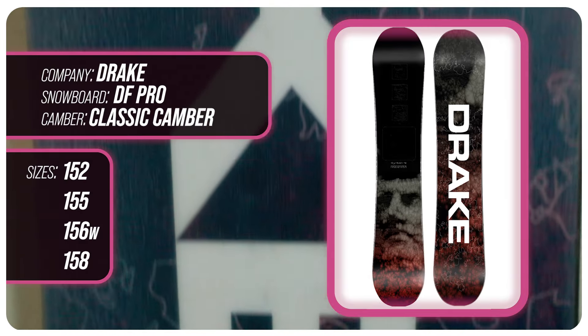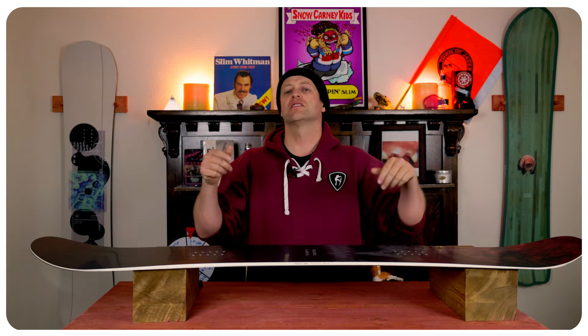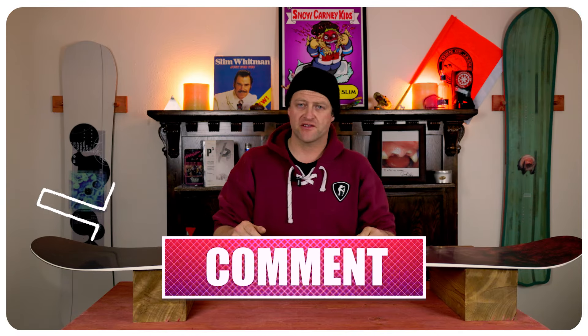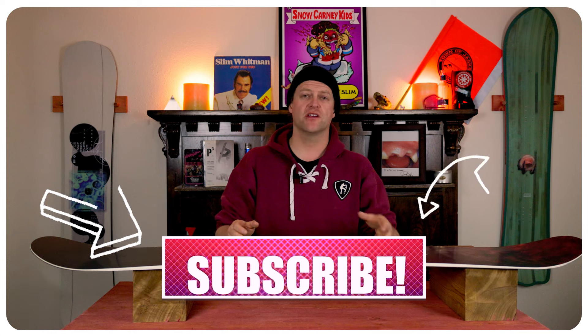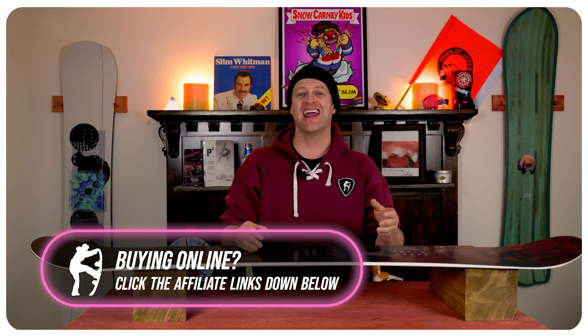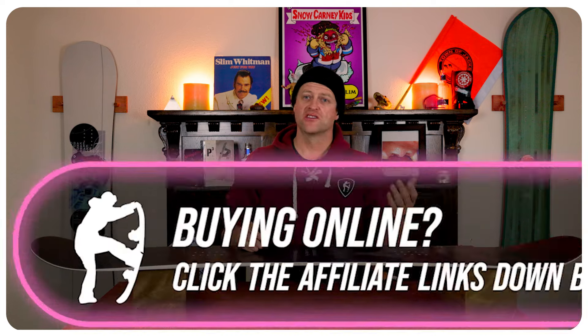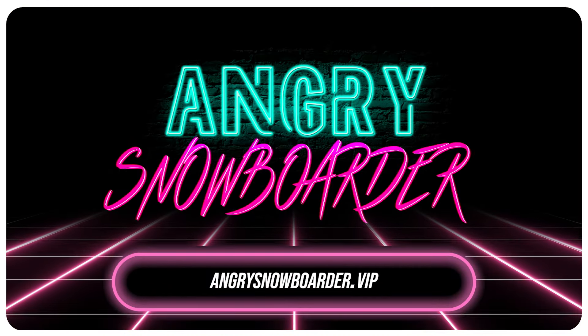This has been my review of the Drake DF Pro. Do you agree? Do you disagree? Do you own one? Are you going to buy one? Leave me a comment down below — let's have a conversation about this snowboard. If you're new here, remember to subscribe, click the bell, get those notifications so you're not missing any of the videos we've got coming out for all you snowboarders of the internet. And if you really like what we're doing and you want to support us further, swing on over to Angry Snowboarder VIP and become a member. As always, I've been your host, Davrin Lefebvre, and I'll see you in another video.